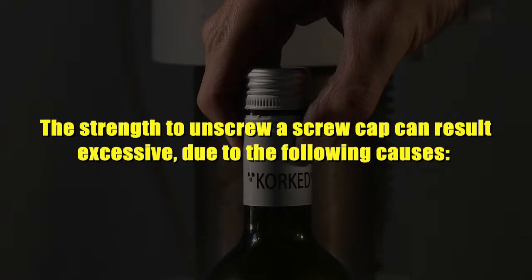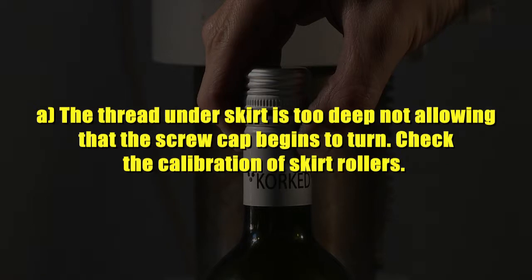The strength required to unscrew a screw cap can result excessive due to the following causes. Cause 1: The thread on the skirt is too deep, not allowing the screw cap to begin to turn. Check the calibration of skirt rollers.